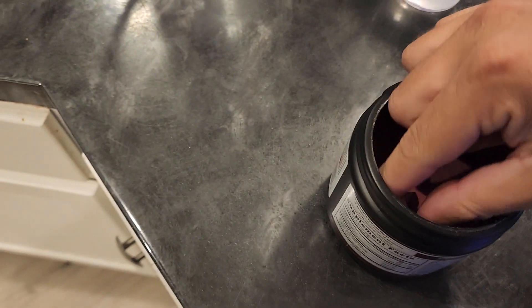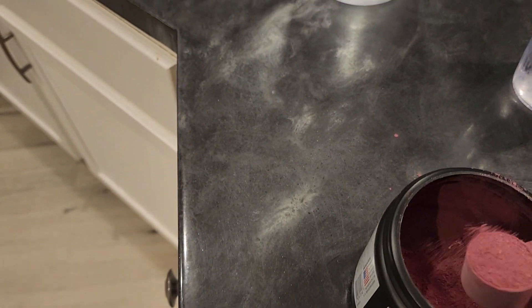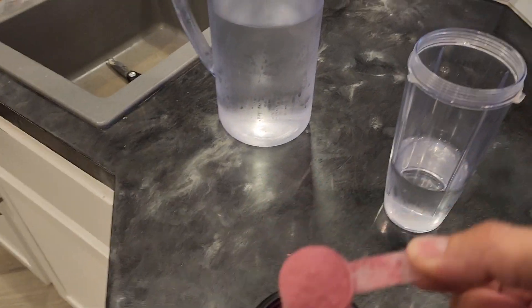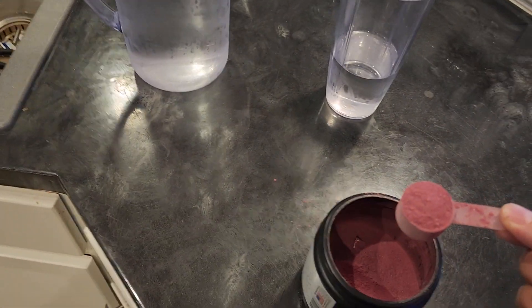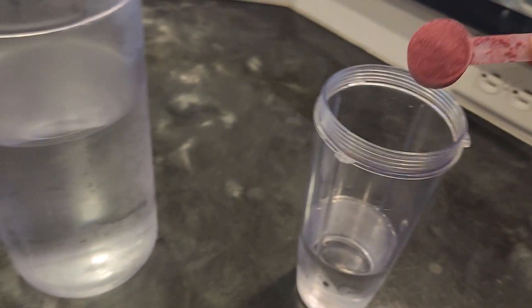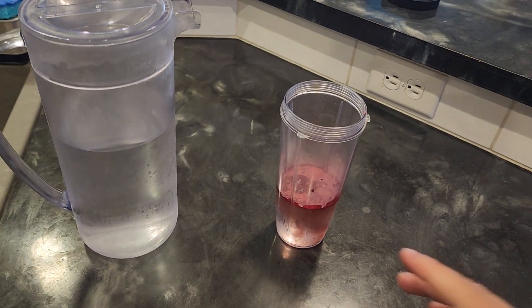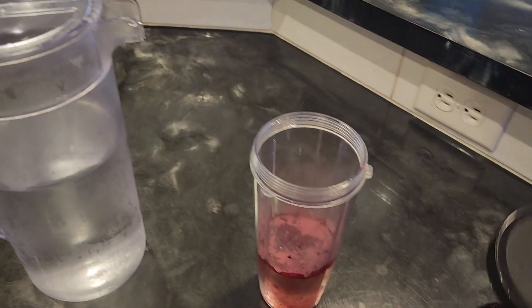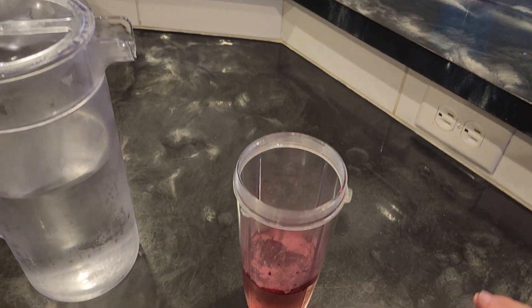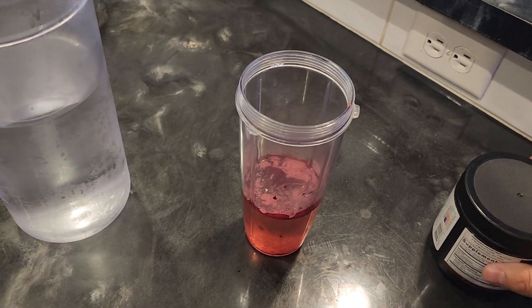The serving size is just one scoop, which is about that much right there. It says to use it in 4 to 8 ounces of water, so I just filled up to about there. Obviously the taste is going to depend on how much water you put in — if you really water it down it probably won't have that same consistency.